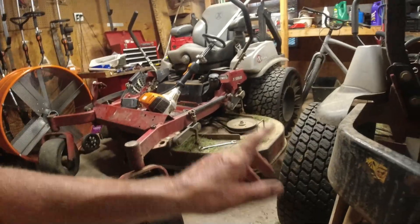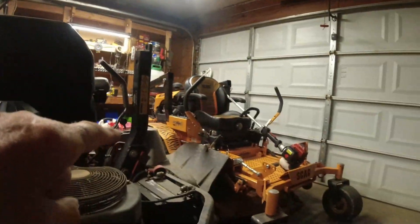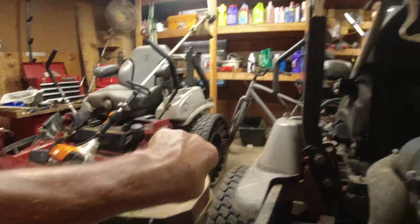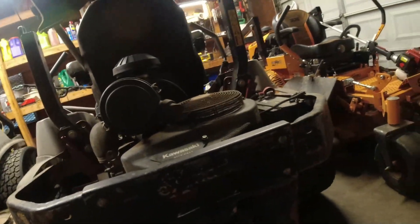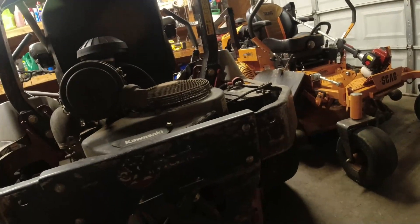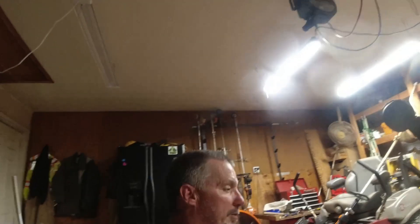I'm still gonna buy tires for this mower because I want to put those twill tires back on the Scag. Anyway, I just thought I'd throw that in today - peace out.